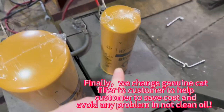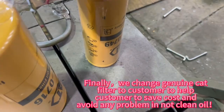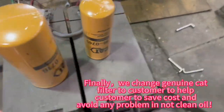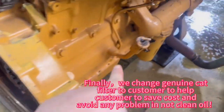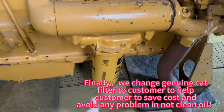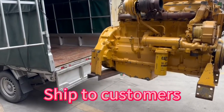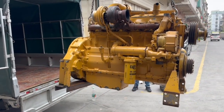Finally, we will change to a new genuine Caterpillar filter, and also for this engine oil we will change it to genuine.